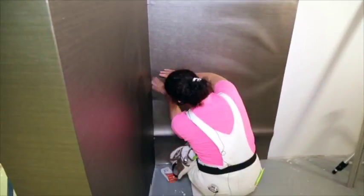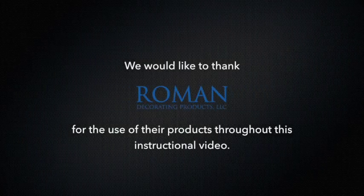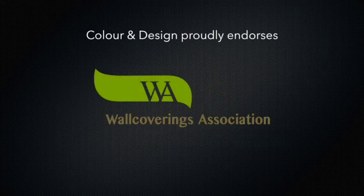Thanks for taking the time to watch our Mylar installation video. Following these tips should ensure a problem-free installation. We would like to thank Roman Decorating Products and Zinser for the use of their products throughout this instructional video. Color and Design proudly endorses the Wall Coverings Association.